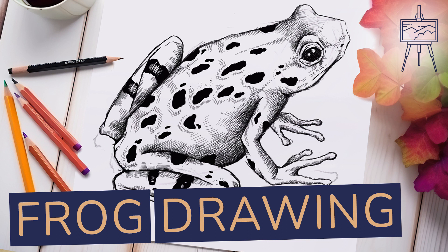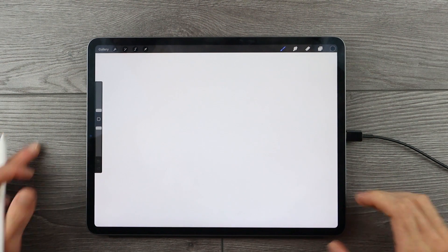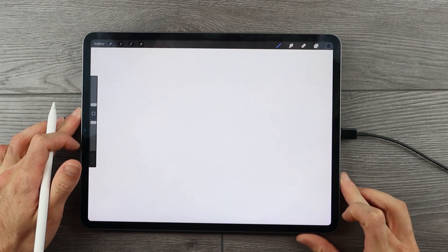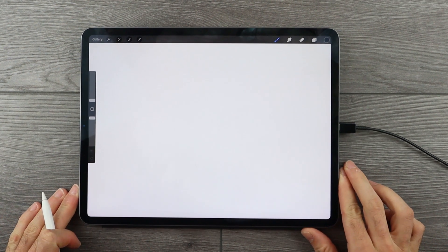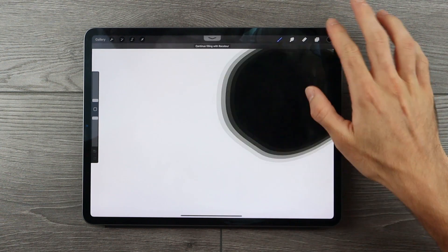When seeking out inspiration for drawings and artworks, the Animal Kingdom does a great job of providing us a variety of interesting and unique subject matter. And in today's tutorial, we will be looking at a very unique amphibian, and that is the frog. My name is Matt. Welcome to another video by artincontext.org, where we explore various art related topics.